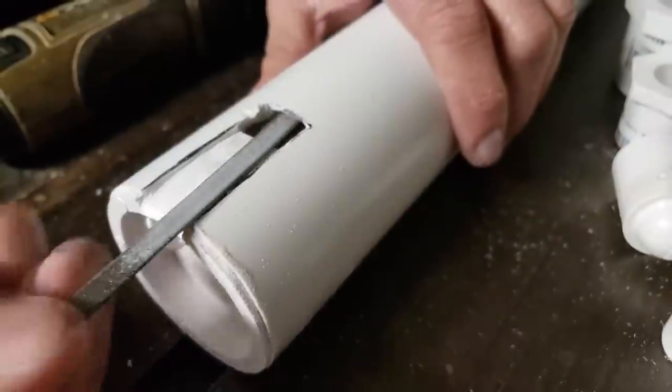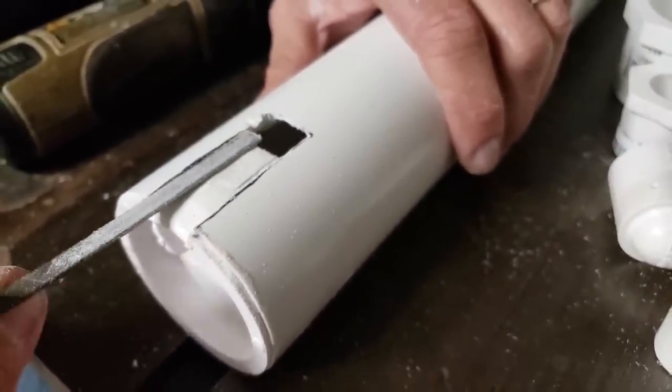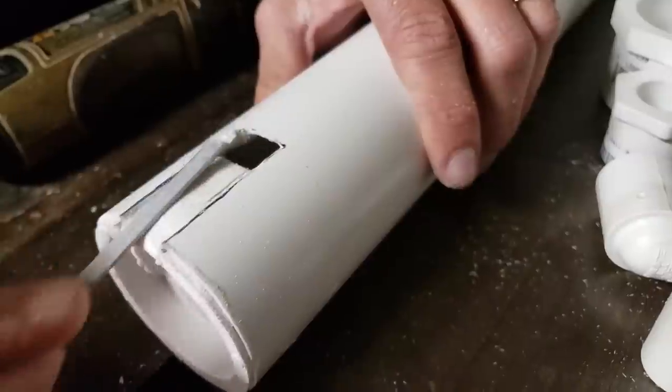There's always room for experimentation, and I wish you'd do it. The cleaner and smoother this whole deal is, the better off it's going to be. I think I've got my track the right depth - I may have to come back and adjust that in a moment just to make sure it plays right.